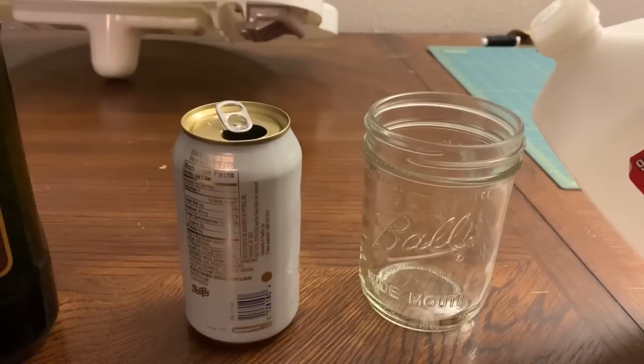You can also use just cut-up cotton shirts if you want — you don't have to use actual wicks. Cut up and rolled up cotton shirts will work just as good. So let's go ahead and get started.